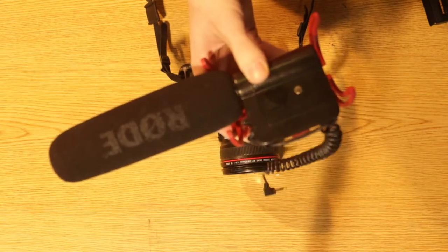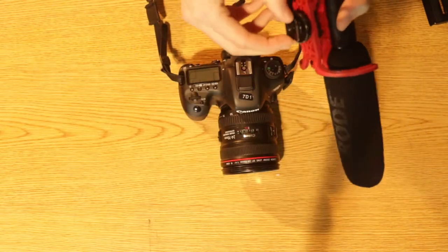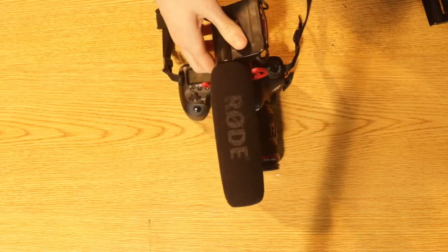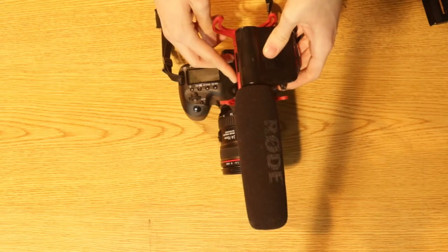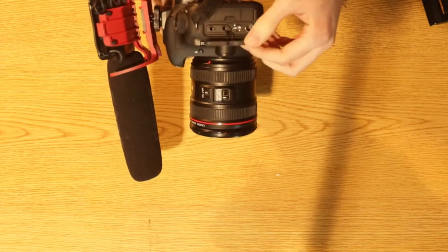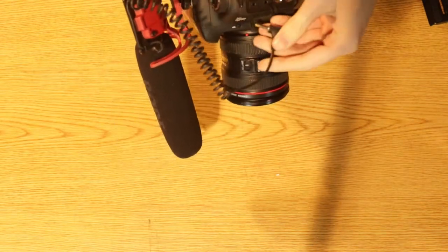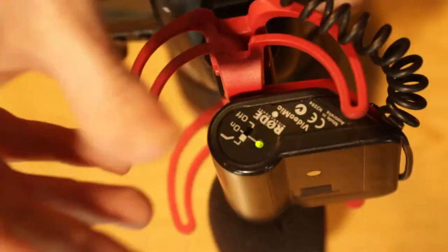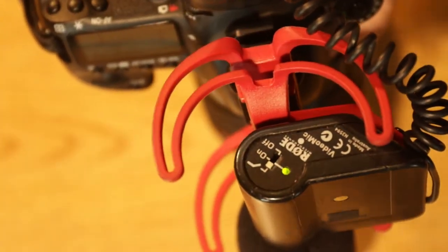This right here is a Rode shotgun mic. You might notice that it has a little lash thing on the bottom, similar to how the camera has one on the top. Basically, what you have to do is just put that in and then screw it in and now it's attached. However, it's not going to be feeding audio into the camera. So what you have to do is get this cable, open it up, plug this into the top slot which says mic underneath. This is very important — always have your microphone on. Always make sure that your mic is turned on. It's easily forgettable and we've both done it multiple times. Nothing sucks more than going home and realizing that none of your footage has any audio.